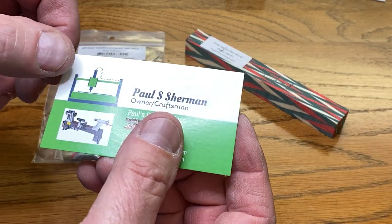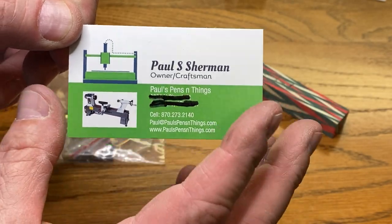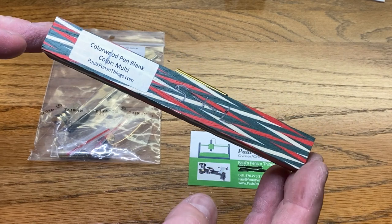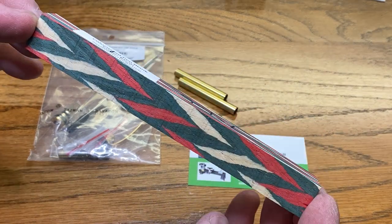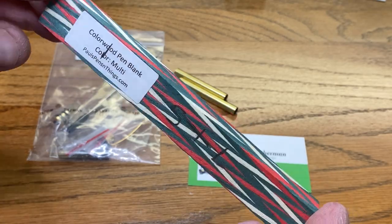While I was at MPG, I ran across Paul Sherman's booth — Paul's Pins and Things. I will put all of his information in the video description. This is one of Paul's colorwood pin blanks. He makes these, and I found the design absolutely fascinating. I couldn't wait to turn one. I just had to have it.